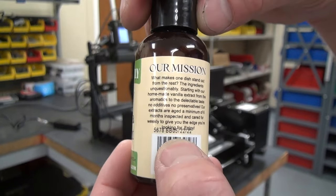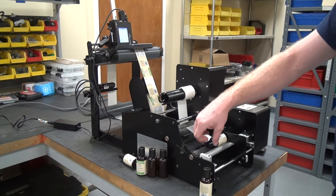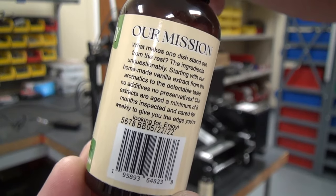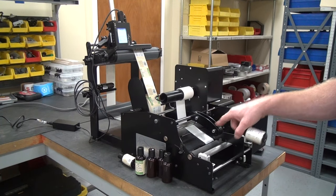It's adjustable so you can move it up and down a little bit, though it is bleeding into the text slightly. This machine is also available in a wider version for larger bottles and can also do front and back labels.